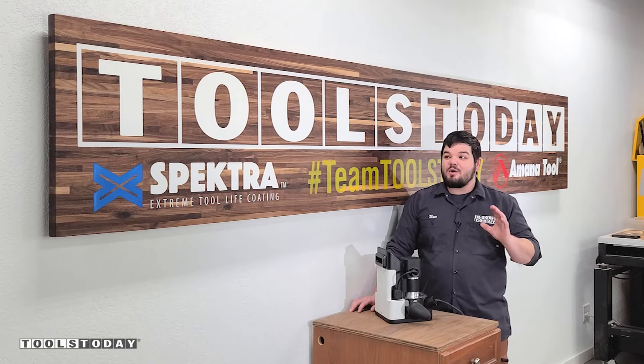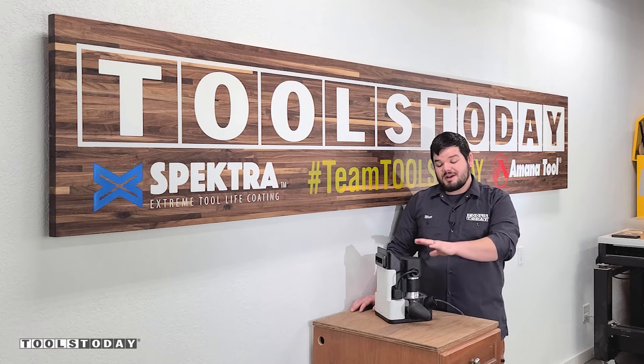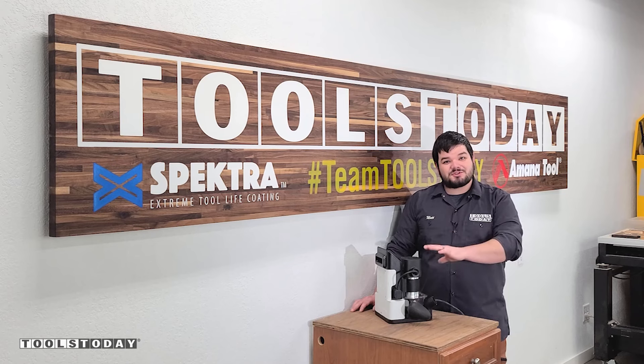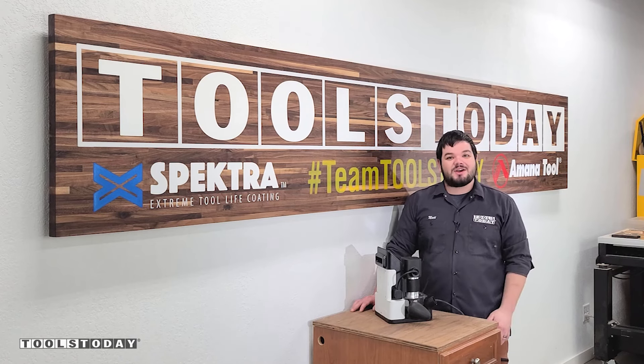Hey guys, how's it going? Today I'm going to show you how we made this awesome 12-foot long walnut logo sign using the Shaper Origin handheld CNC machine. There truly are no limits to size with the Shaper Origin, and we're definitely going to show you how that's possible. Without further ado, let me show you how I made it.